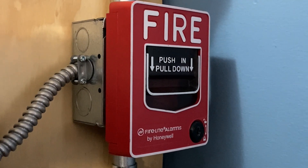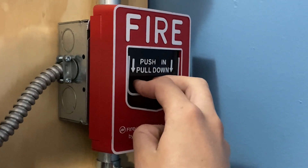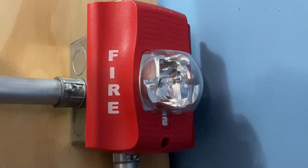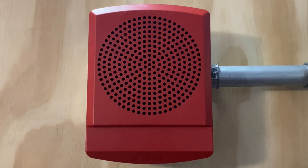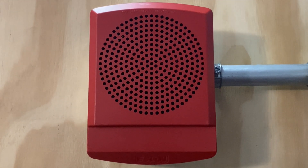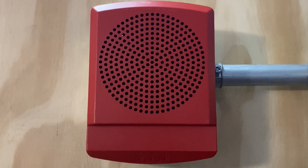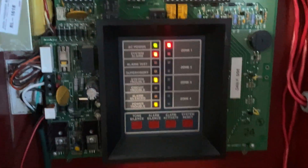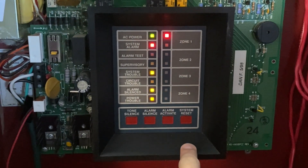To finish off today's test, I'm going to go ahead and pull the Firelight BG-12L. Here we go. Three, two, one. And the alarm is sounding.